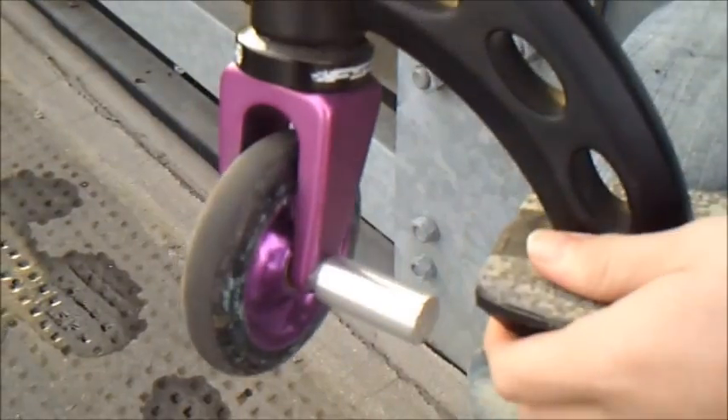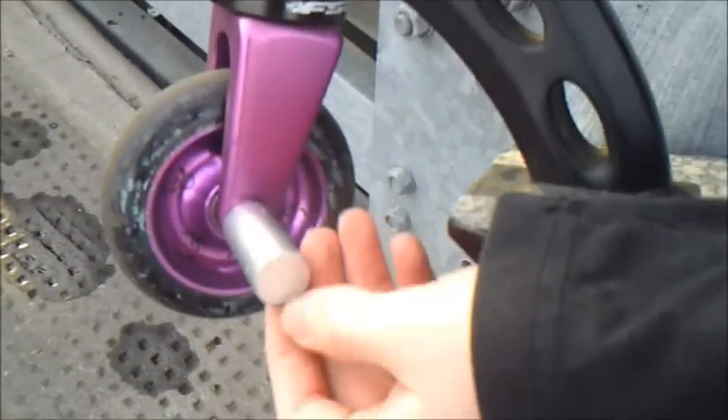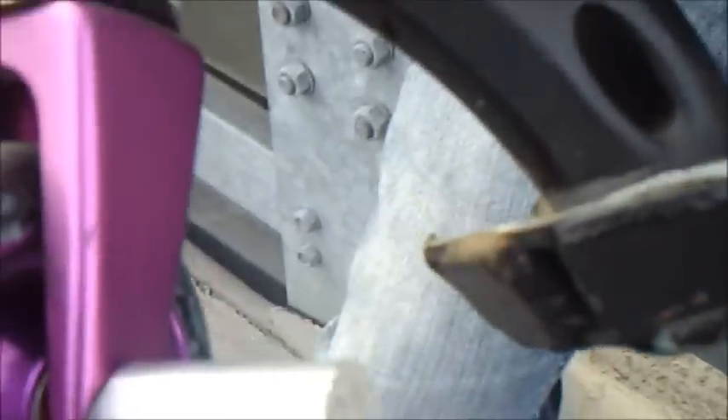Forks, Blazer Pro, purple. Wheels, blunt, purple skulls. A1 custom pegs, silver. As you can see now, bonus reds.